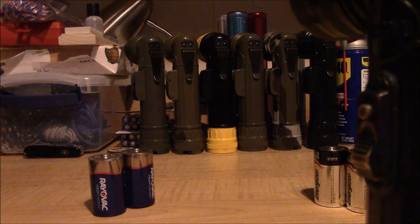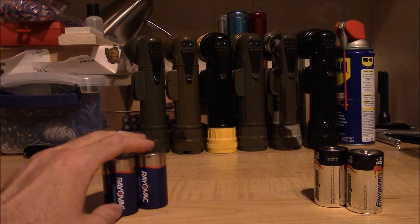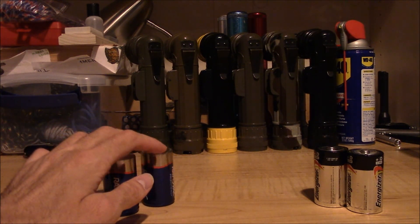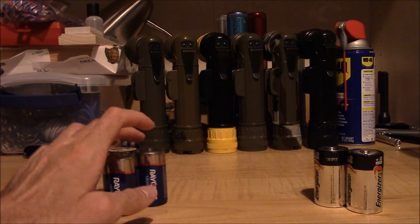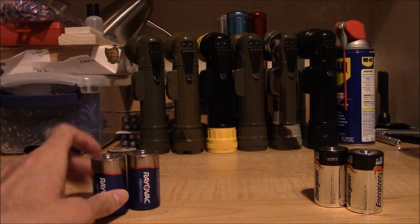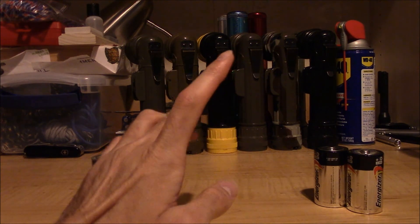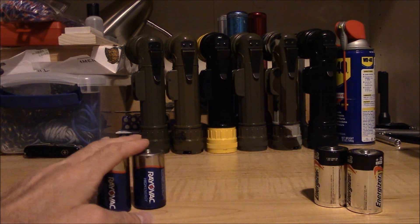But we're not talking about that today. We are talking about batteries. The Rayovac batteries I used in these lights for the first couple of years I was collecting them — like a lot of people, I was just getting the Rayovacs because they were a little bit cheaper. An 8-pack of Rayovac D batteries was about $8 or $8.50, whereas an 8-pack of Energizer D batteries was more like $10 or $11. So I figured they're all the same, right? I'll just get the Rayovacs and save a couple of bucks.